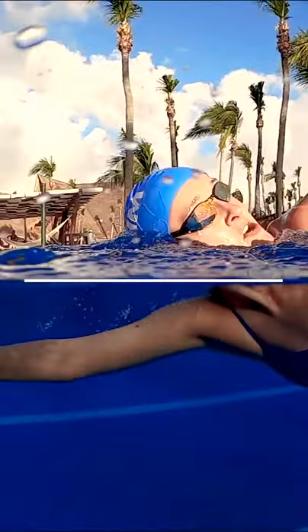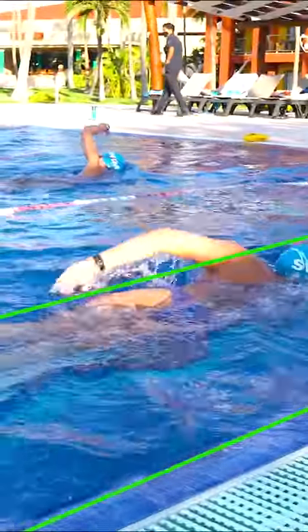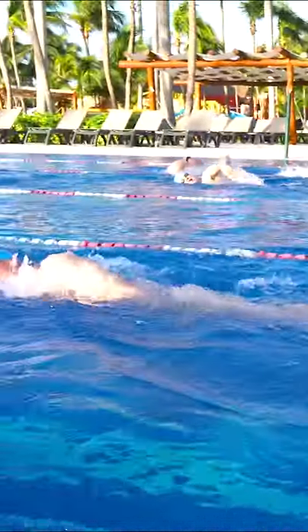You can do two things. One is to suggest splitting the lane where you take one side and they take the other. Stick to your side the entire workout so you stay out of each other's way.